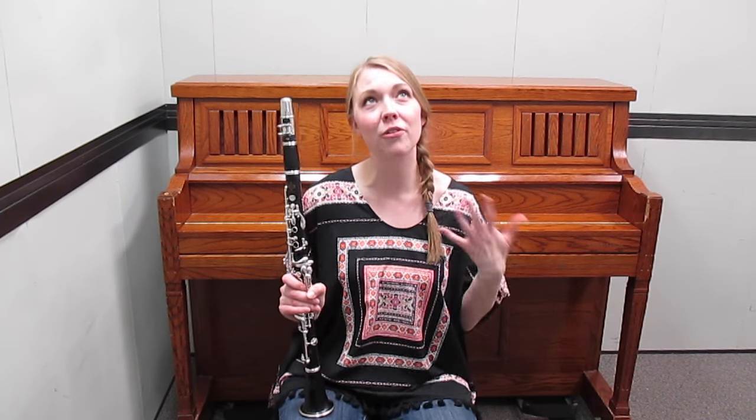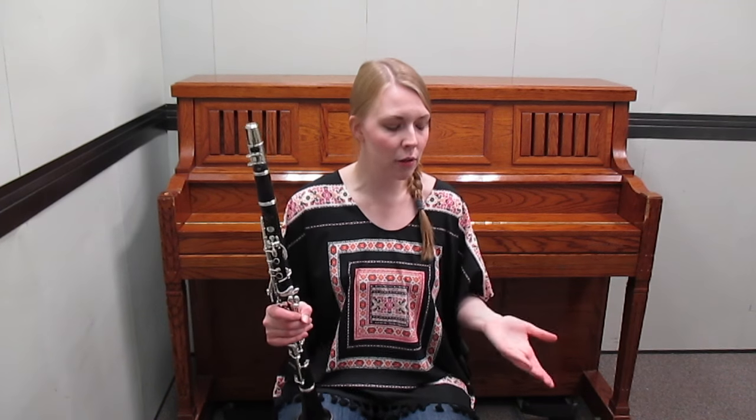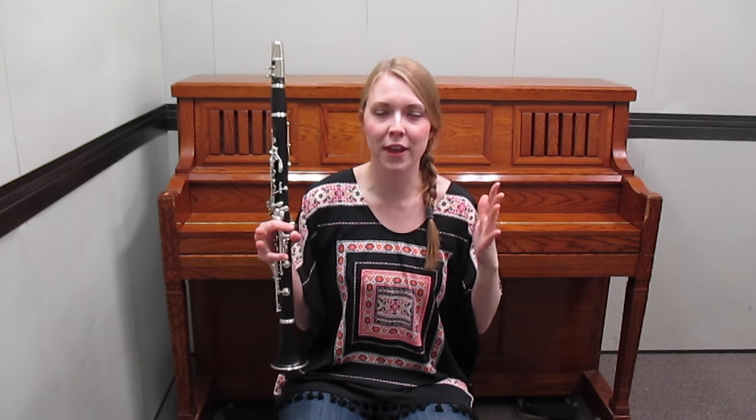Hey everyone, I'm Callie, and for today's practice tip I want to give you a few tips on how to get better at sight reading. Now that we've talked about big picture, regularly practiced things to help improve sight reading — what do we do when we're in the heat of the moment and it's time to actually sight read?